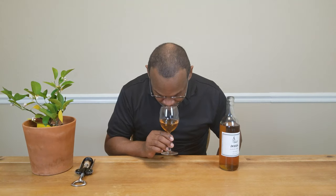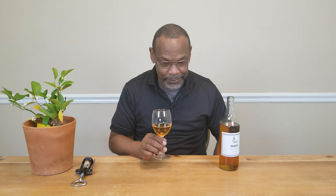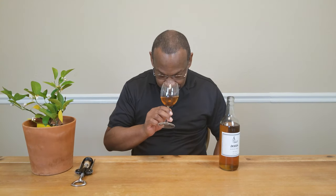Just a little bit — the wine was back-sweetened prior to bottling. It does have a banana aroma; it's not a strong banana smell but it does have that banana aroma.